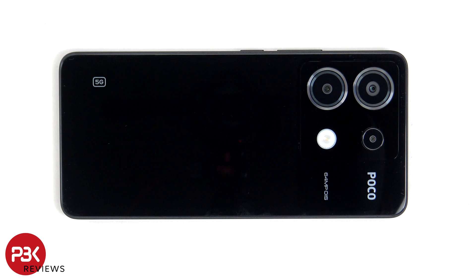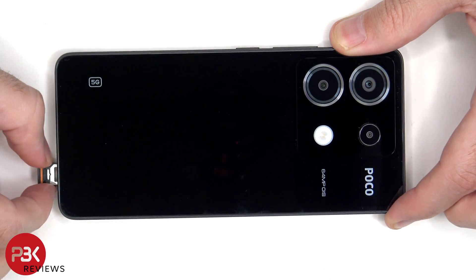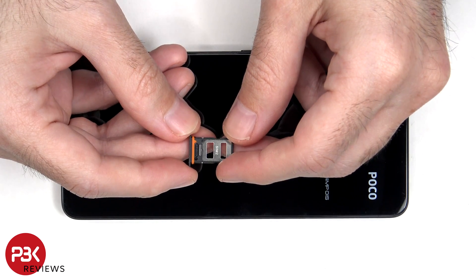Before we start, the SIM tray needs to be removed. We can see a rubber gasket around the SIM tray.